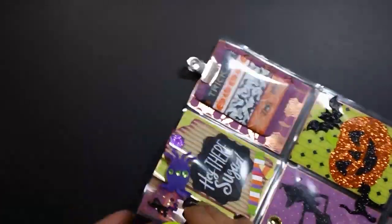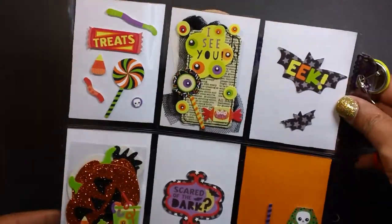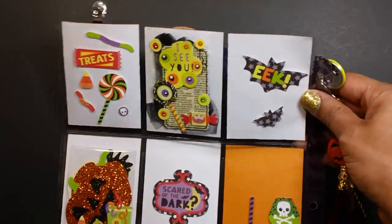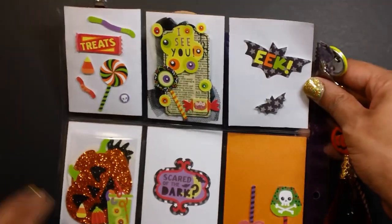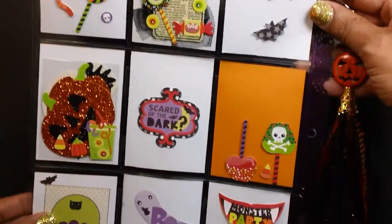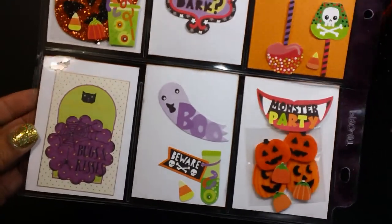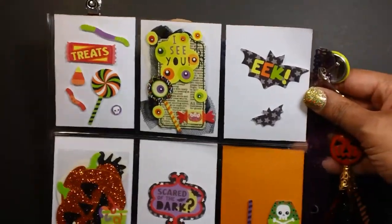I'm not finished filling it up yet — I started putting a few things in here. This is the back. I had some stickers that I got last year from Jolie's and also at Walmart, so I just added a bunch of stickers on the back. Like I said, I didn't fill it up yet. But that's the back.